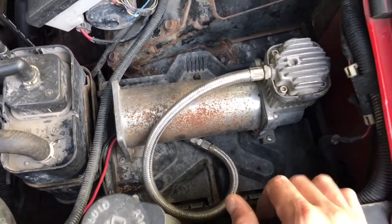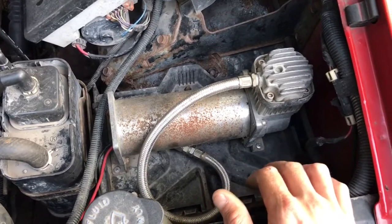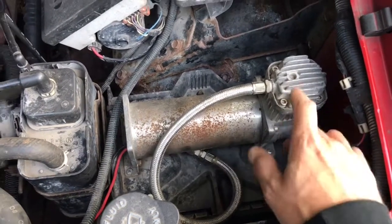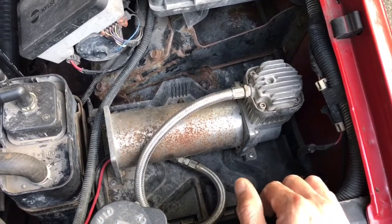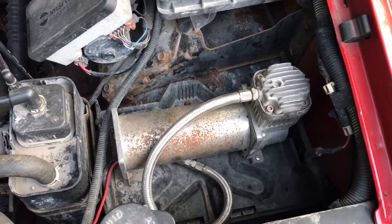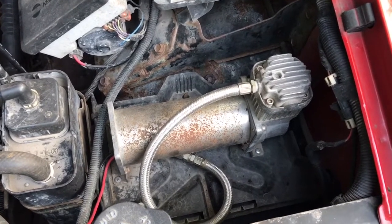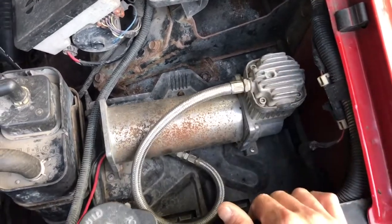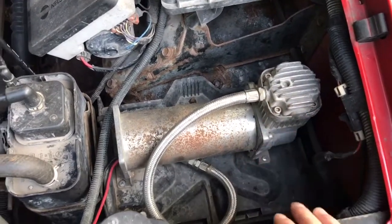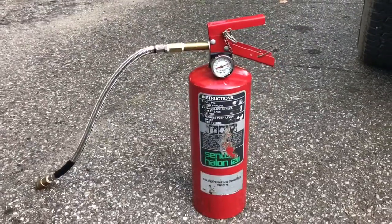It doesn't have to be a Bauer 450 specifically — you can actually go to any junkyard and find these compressors under the hoods of older Cadillacs, Lincoln Town Cars, Continentals, and stuff like that. There are a lot of cars that utilize air suspension from the factory. You can go to junkyards, start popping hoods, and typically find a compressor. It might not be this big, but you'll find one.